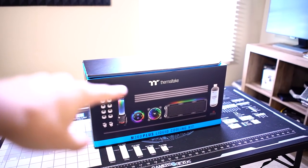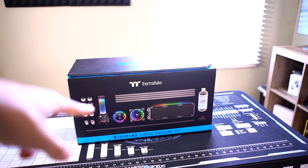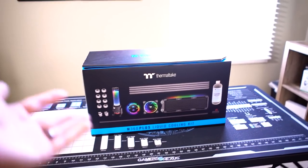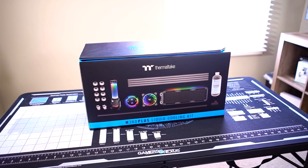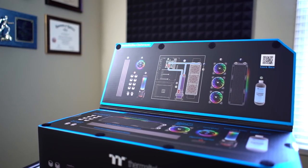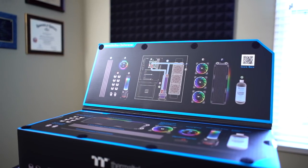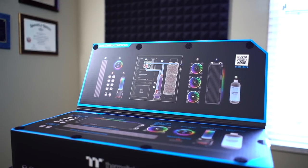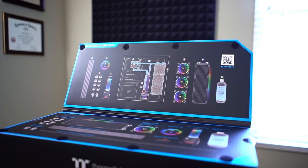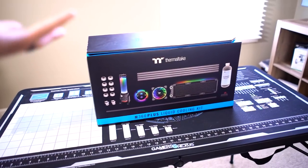Hey, what's going on everyone? So this video is an interesting one because this is actually a custom water cooling kit with hard line tubing inside, and it really comes with everything you could possibly want. I would say it's a pretty complex custom loop — rigid tubing, so you're going to have to bend this stuff. You're going to need a few extra tools that aren't included in the kit. Just disclosure: I'm not being paid for this video or anything. They sent it to me and just told me to review it.